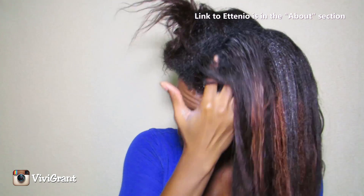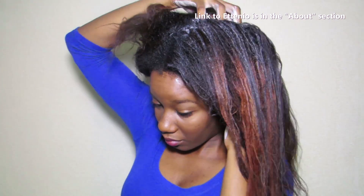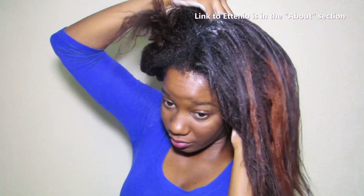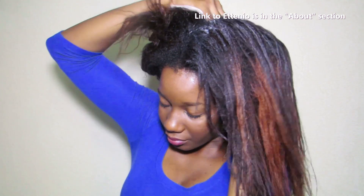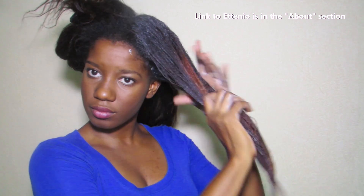Clay masks are great for tackling build-up, encouraging hair growth, removing dead skin cells, and also conditioning the hair. I'm going to get this product on my fingertips and massage it in on my scalp, really get it on there, and then make sure to get to my ends as well.